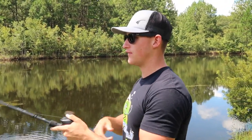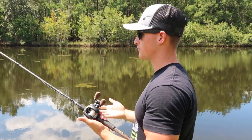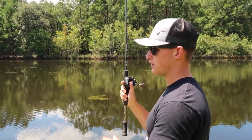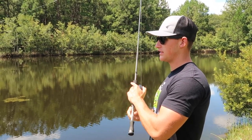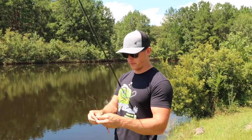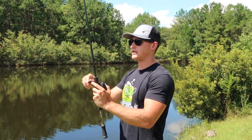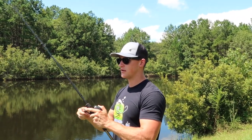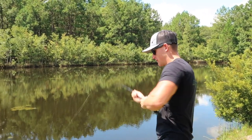Let me teach you guys how to work this thing — it's very simple. Cast your shaky head out there, let it hit the bottom just like any other slow-moving bait. There are a ton of different approaches depending on the day. You can simply drag it along the bottom, popping your rod every once in a while. That's more of a slower approach. When fishing areas with a lot of grass, I take a different approach — I start popping and shaking the bait, hopping it off the bottom just like that.